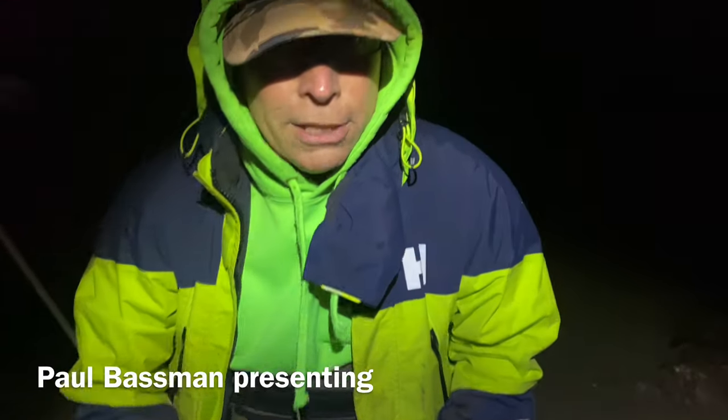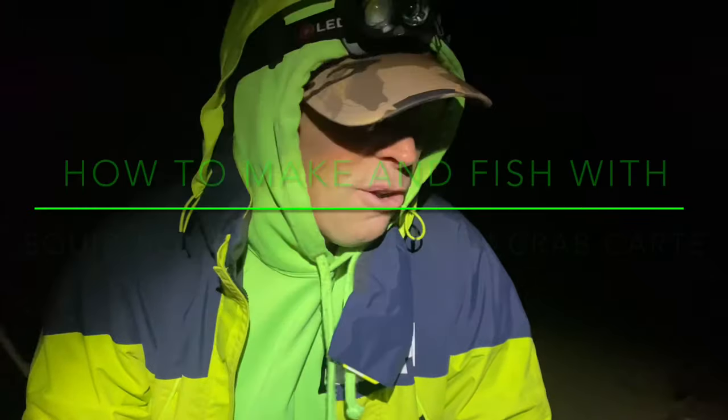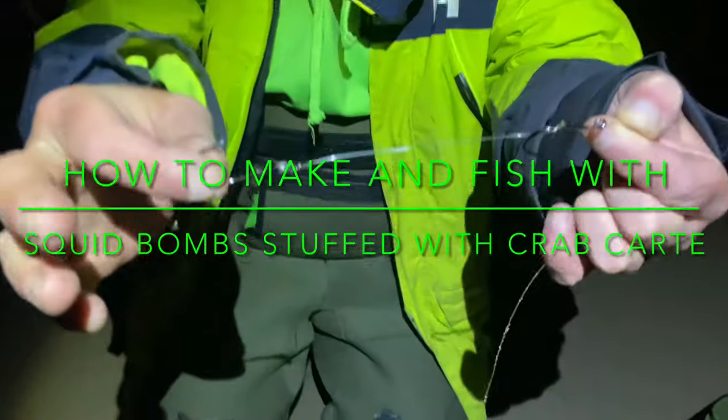Here we are guys, we are out on the beach. Welcome back. Say hello wingman. Hello guys. It's not very nice weather but we'll persevere. So yeah, I've got a nice rig tonight.